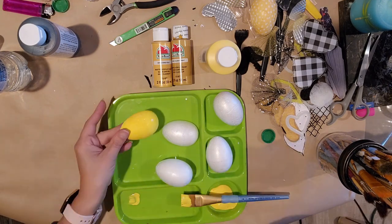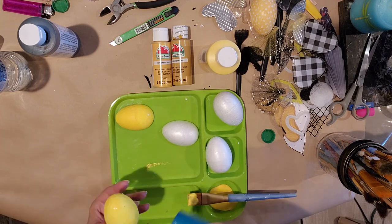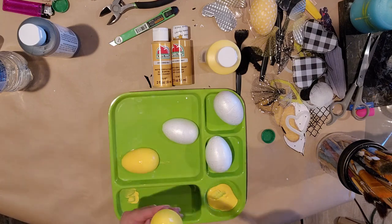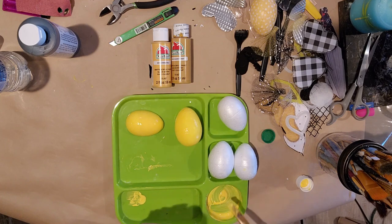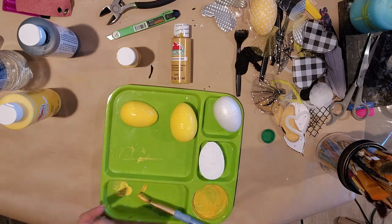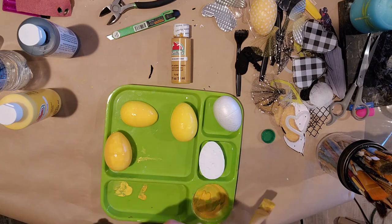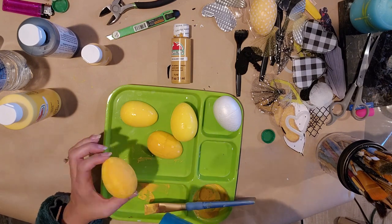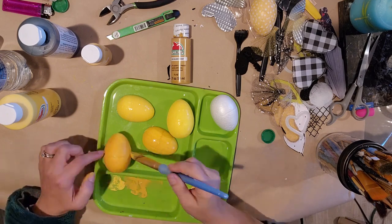Now I'm going to take another egg, cut it in half, and paint these three different shades of yellow. I dry them in between with my hair dryer to speed up the process, then add a little bit of darker yellow. I did a half of one and a whole one in one color, and then a darker yellow on another egg.